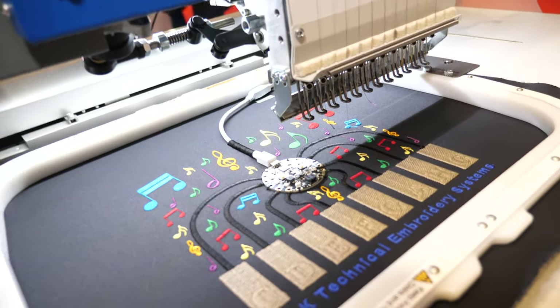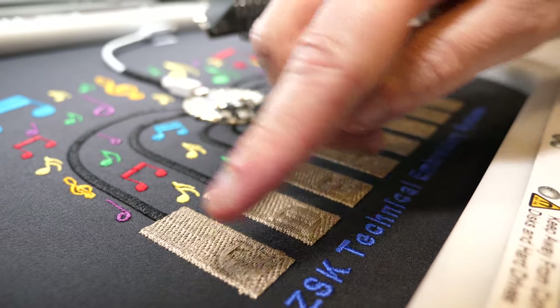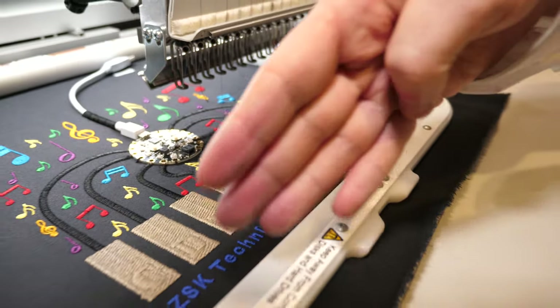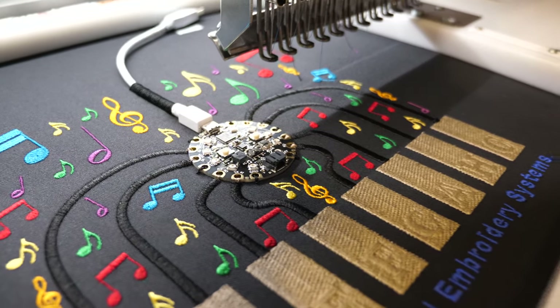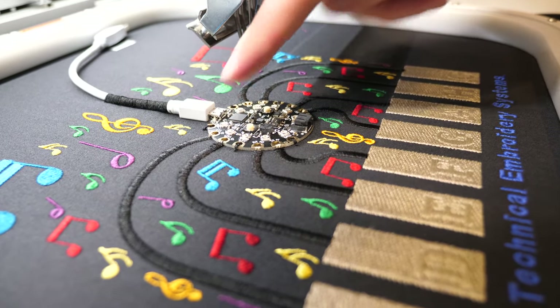What we have here is a capacitive touch sensor — a self-capacitive sensor. That allows us to detect the capacitance of a person touching it, creating a keyboard that somebody could play. We also have a conductive path that travels up through the individual e-textiles, and that is terminated and connected automatically through the board.